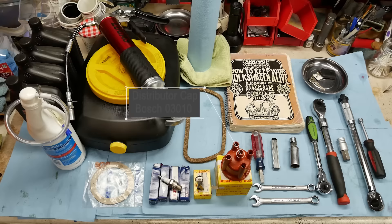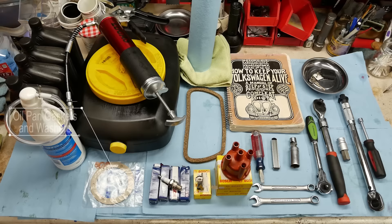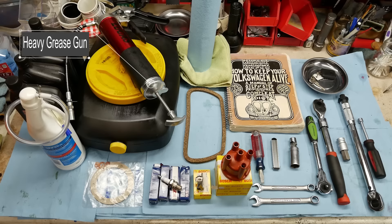To the left are replacement valve cover gaskets, some electrical tune-up parts — a new rotor cap, points, and four spark plugs. We also have all our oil supplies: oil drain pan gaskets, new transmission oil, engine oil, a trusty drain pan, and a large grease gun for the grease zerks under the car on the suspension.